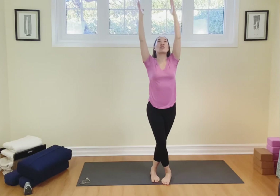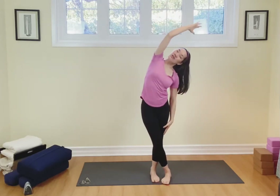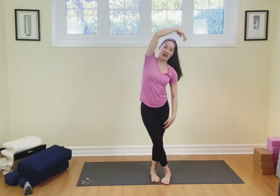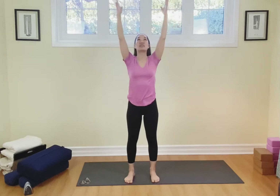Breathing in, touch the fingers and then exhale, sway to that right side. Come on back up, open up the arms, uncross the feet, release. Breathing in, arms up, touch.